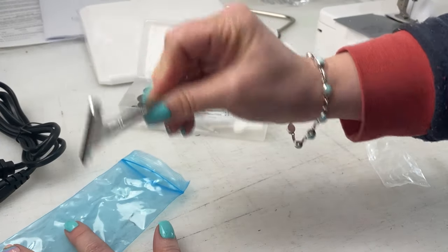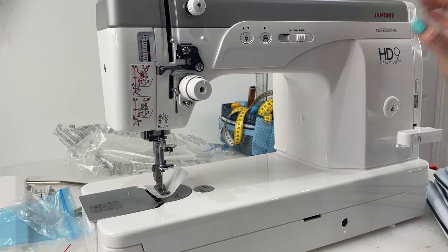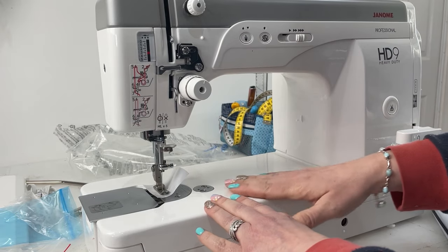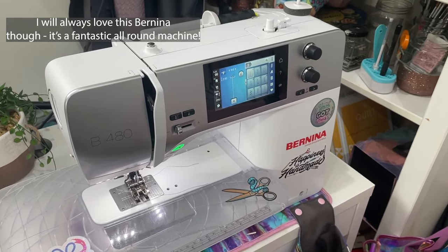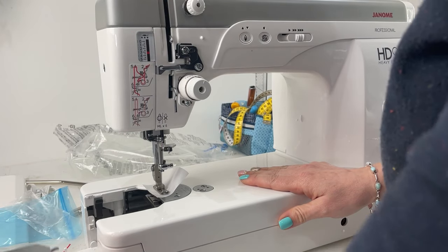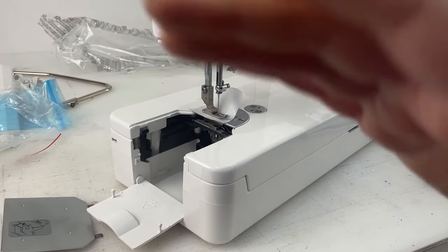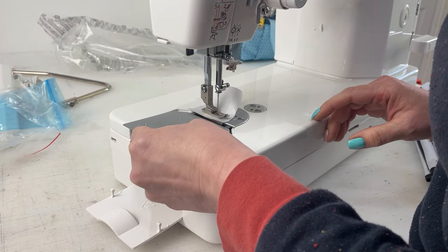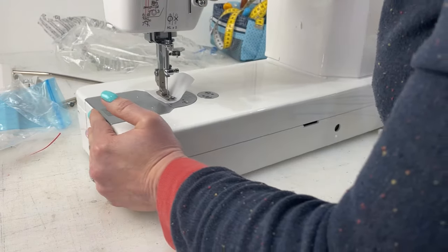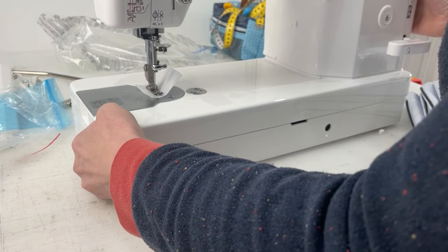First impression: it is a heavy machine — I struggled to lift it out of the box. But I like that because it's probably going to bounce around less. It's all metal, which is really nice compared to my other machine which has a lot of plastic. Opening it up, you can see bobbin access is on the side, very similar to an industrial. As a bag maker, I need it to go through lots of layers, so I was hoping this would be a game changer.